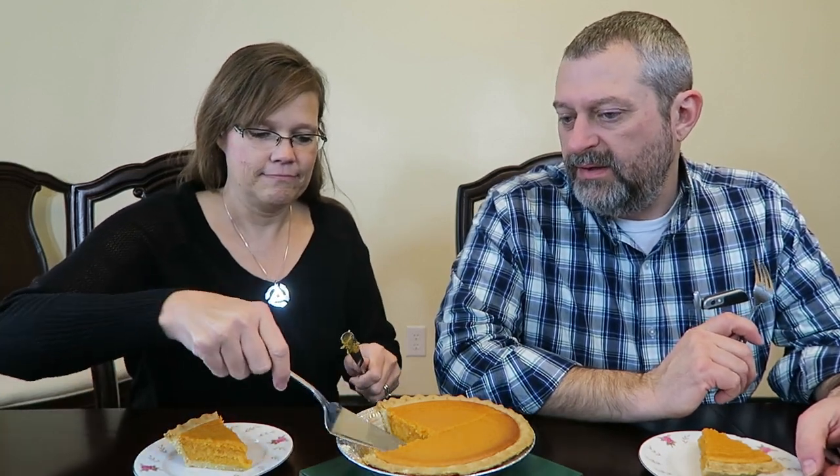I like pumpkin pie. I don't know that I've ever had a sweet potato pie. Have you ever had a sweet potato pie? No. I've had pumpkin pie — pumpkin pie is like one of my favorites. Never had sweet potato pie in my life. This is new. I like sweet potatoes, though.